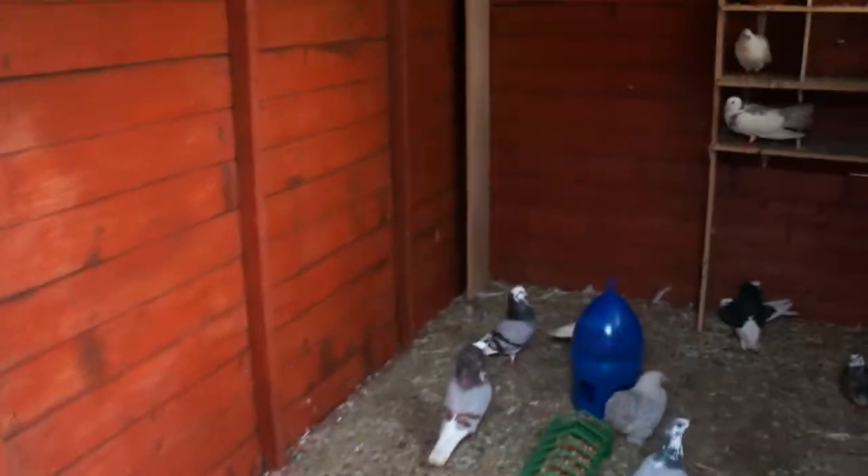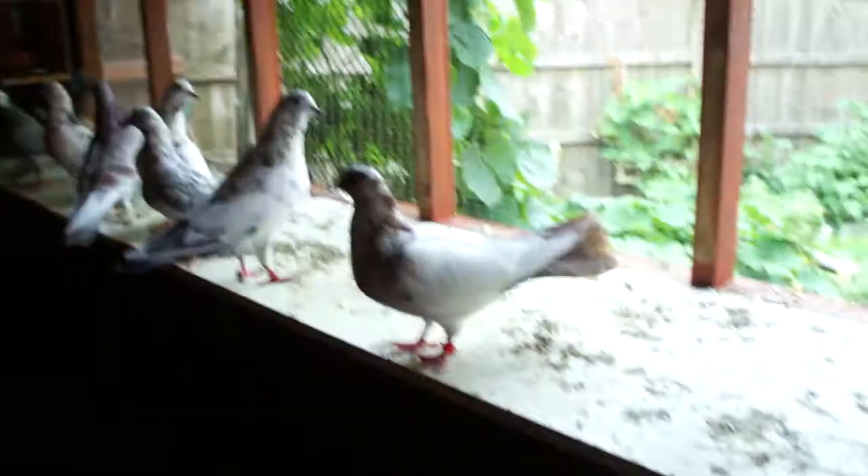I've got various types of pigeons, from fantails to rollers. I've got some old Dutch capuchins.